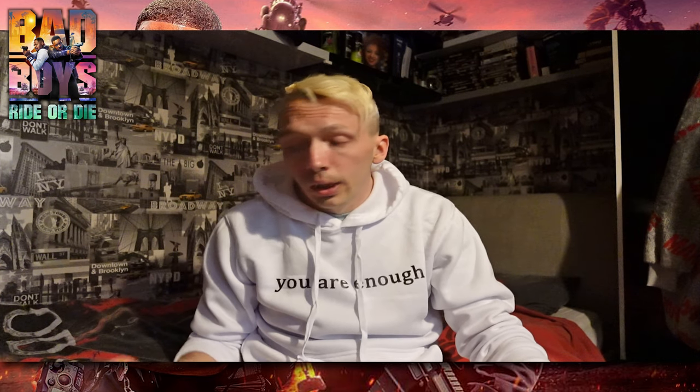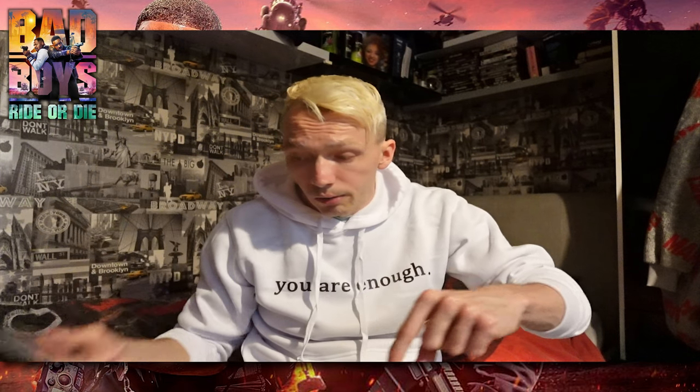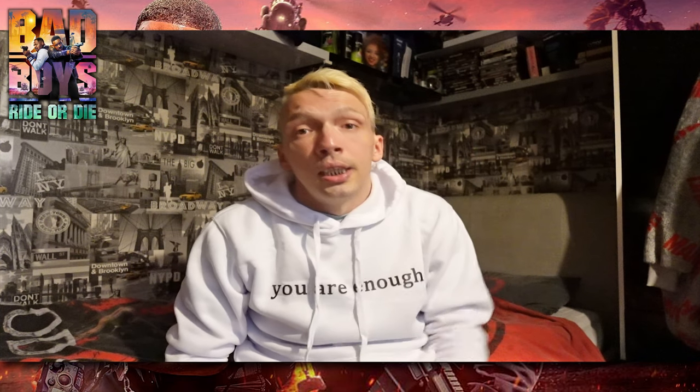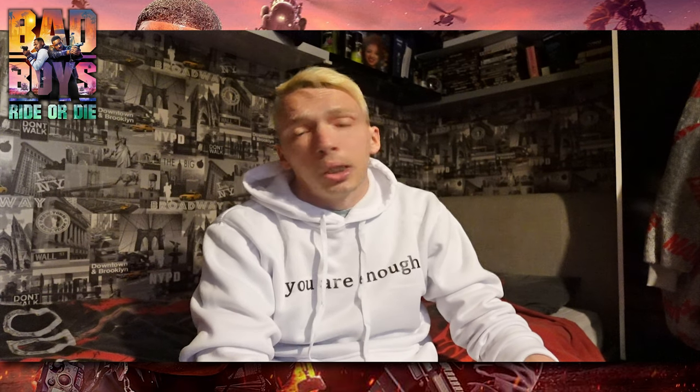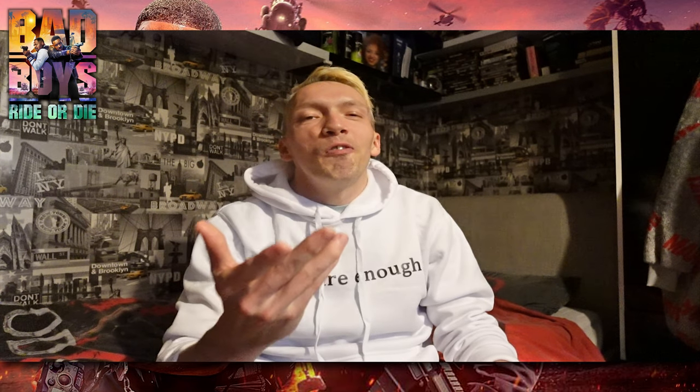So what did you think, guys and girls? I'll link this in the description if you want to buy yourself a copy — feel free to check it out. I hope you enjoyed this — if you did, smash the hell out of the love button, and if you're new, please do me a huge favor and hit that subscribe button.